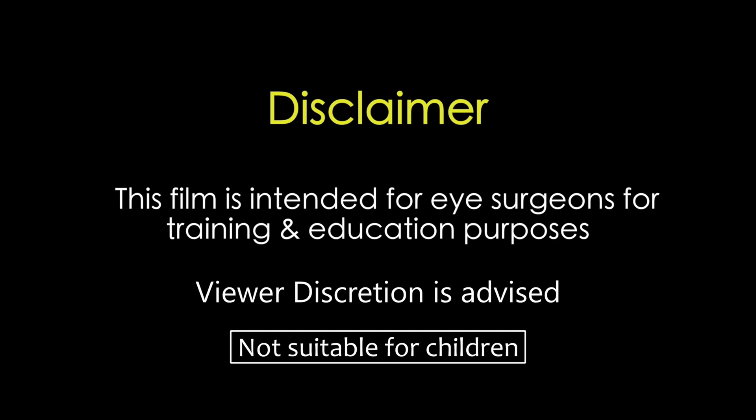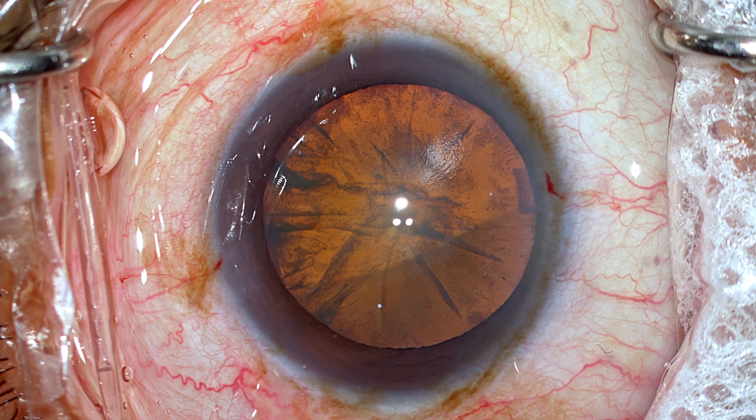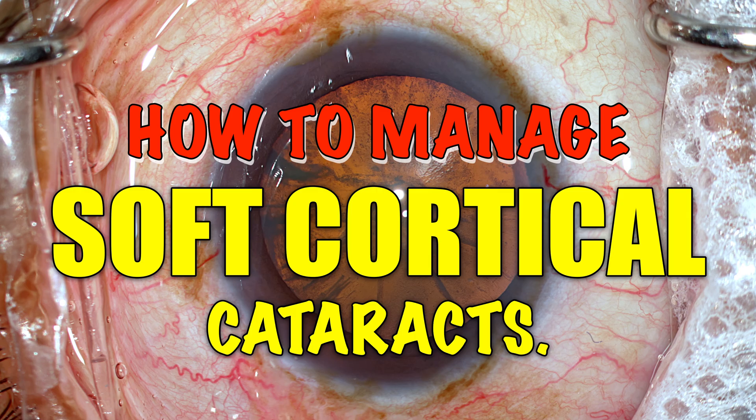This film is intended for eye surgeons for training and education purposes. Viewer discretion is strongly recommended. In this video I'll be demonstrating how to manage soft cortical cataract, which can be challenging to many of the newer surgeons.